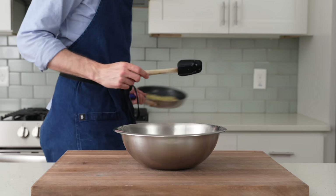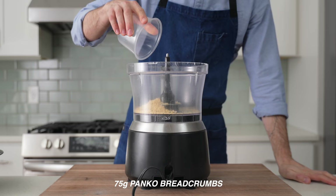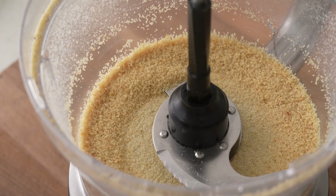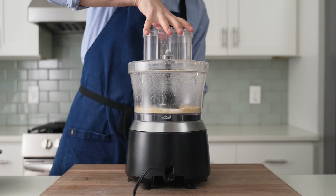I'll scoot these onions over into a medium bowl to cool down. I'll set that aside, then grab my food processor and into it measure 75 grams of panko breadcrumbs. The lid goes on, and I'll spin these up to break them down from a crumbly texture into more of a powdered one. This is going to make them easier to incorporate what comes next — that's 85 grams of buttermilk. I'll pour that in and give everything a spin to get the breadcrumbs hydrated, and after about 10 seconds or so, we're there.